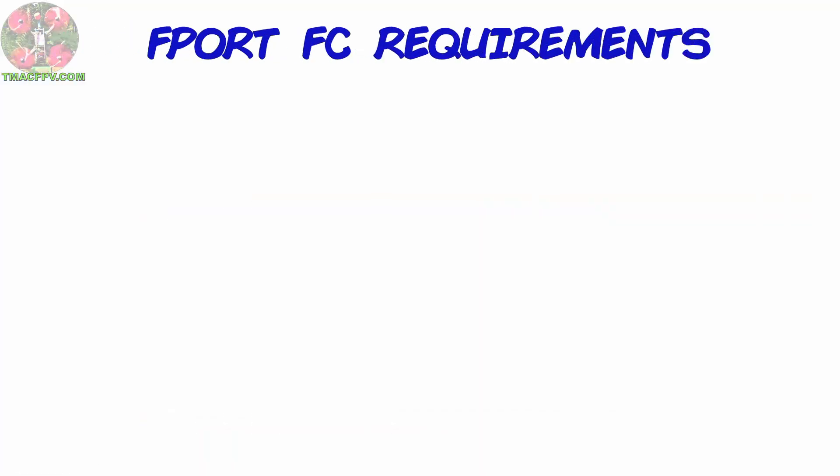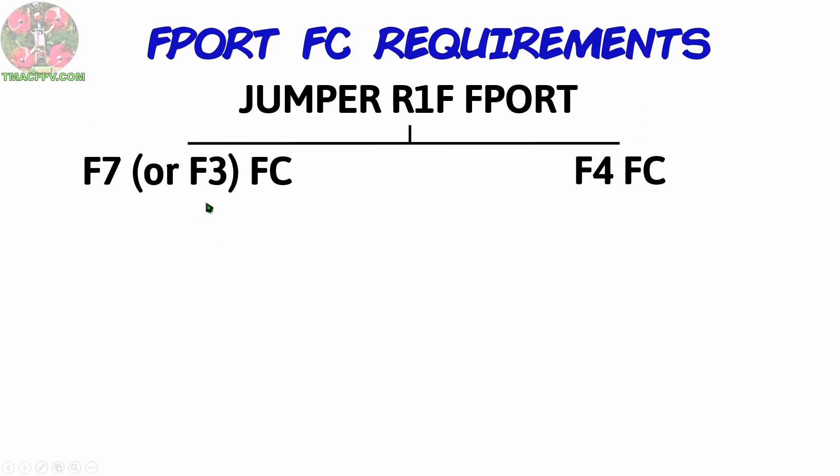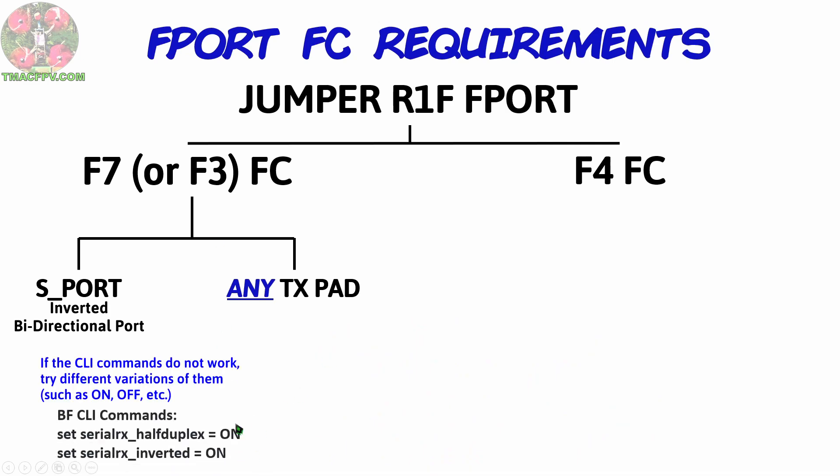Prior to getting into our connection and setup of our Jumper R1F, I want to make sure we're all clear on something. Before you purchase and plan on using any F-Port receiver like the Jumper R1F, it's important to understand the requirements F-Port has for a flight controller — not all flight controllers will be compatible. With F-7 and F-3 flight controllers, you can connect the F-Port wire to the S-Port pad or any spare UART TX pad, so you shouldn't have any issues. After connecting, you'll want to input specific commands into the CLI within Betaflight, which I'll go over later.